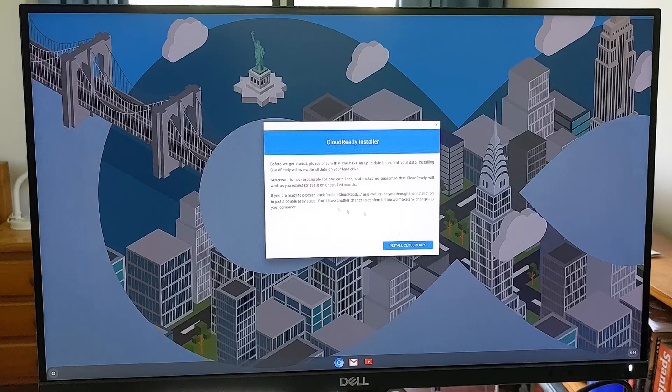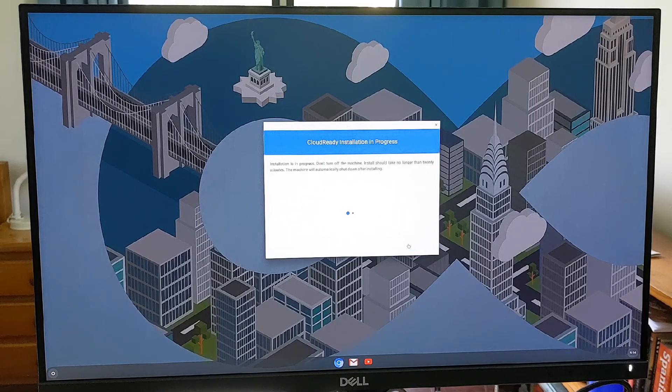The next level up is to simply install Cloud Ready from that USB stick to your computer. This is an easy, streamlined process but will wipe your PC and eliminate whatever your computer was already running. You'll only have Cloud Ready.